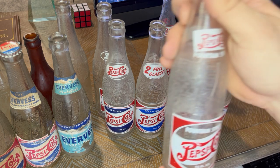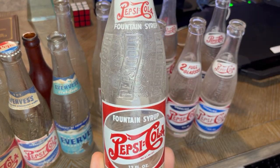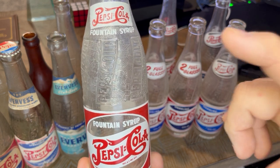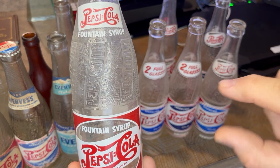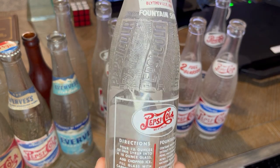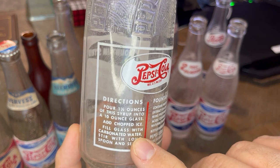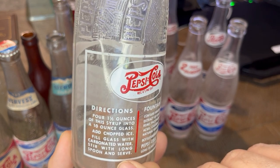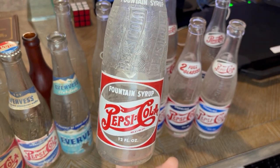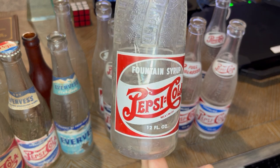Jumping back one era closer to the paper label bottles — this is a fountain syrup bottle. Fountain syrup bottles are relatively hard to find. They came out so you could mix your own fountain service at home. They had glasses with Pepsi-Cola on the shoulder and a line at the bottom showing how far to pour the syrup. The directions read: pour one and a half ounces of this syrup into a 10-ounce glass, add chopped ice, fill the glass with carbonated water, stir with a long spoon, and serve. This was a very short-lived product, typically from the early to mid-1940s — 1943 is a common year.